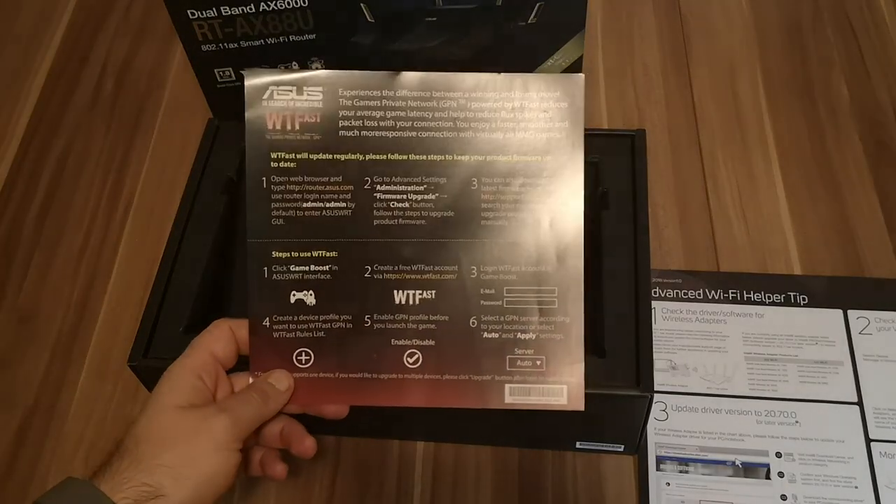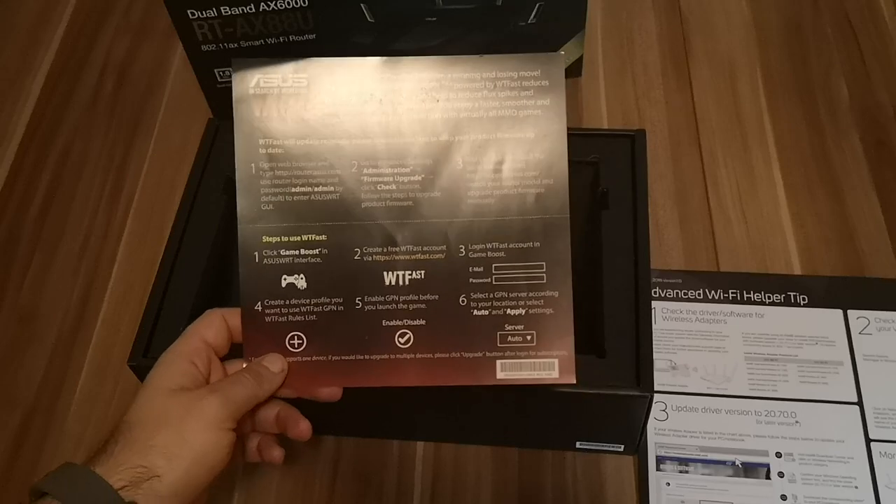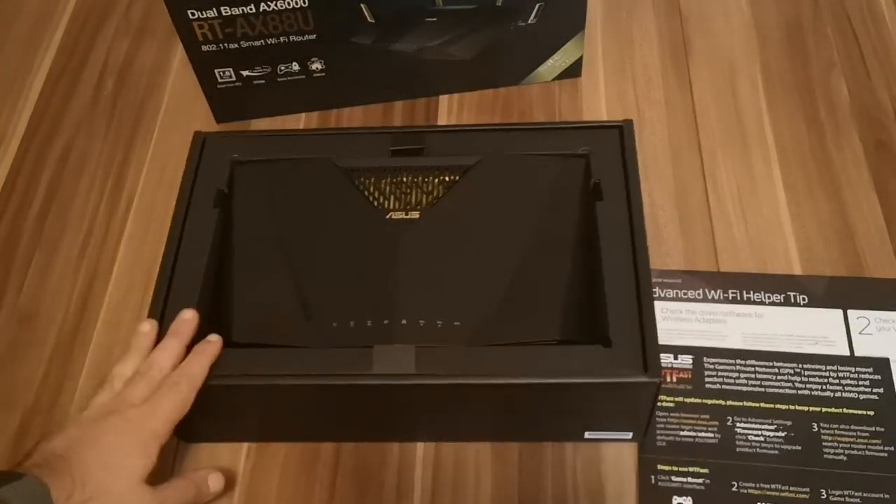This second leaflet has information about connecting to the WTFast Gamers Private Network that's bundled with this router. And finally, we get to see the router itself, which is quite massive.